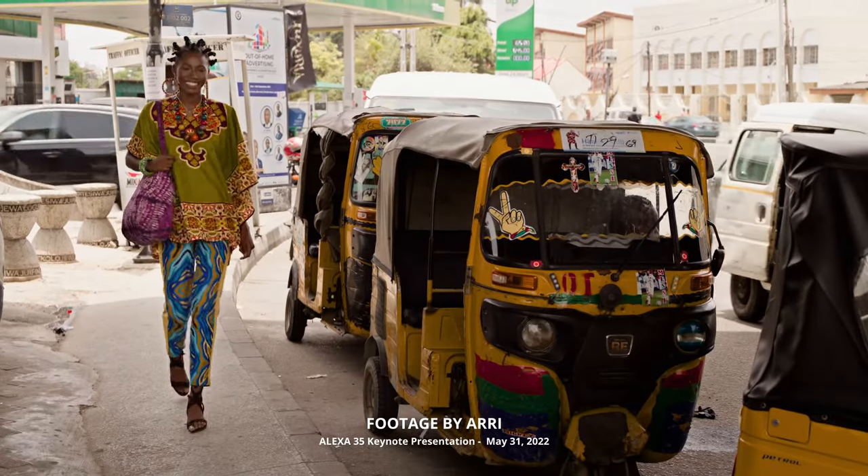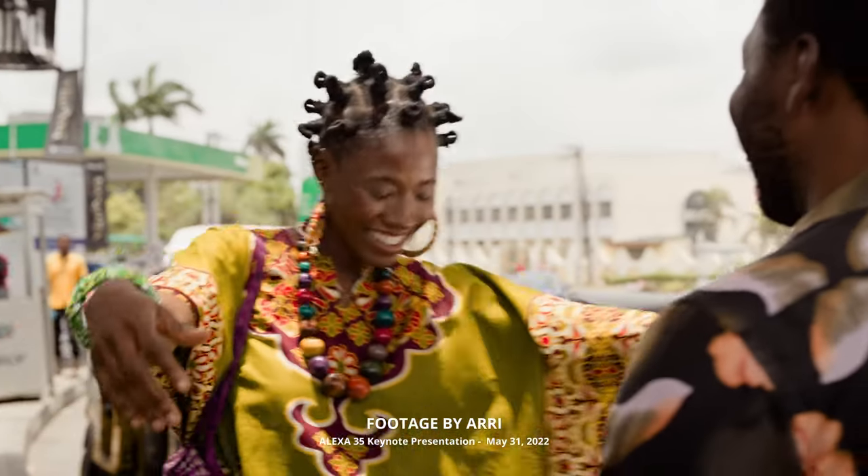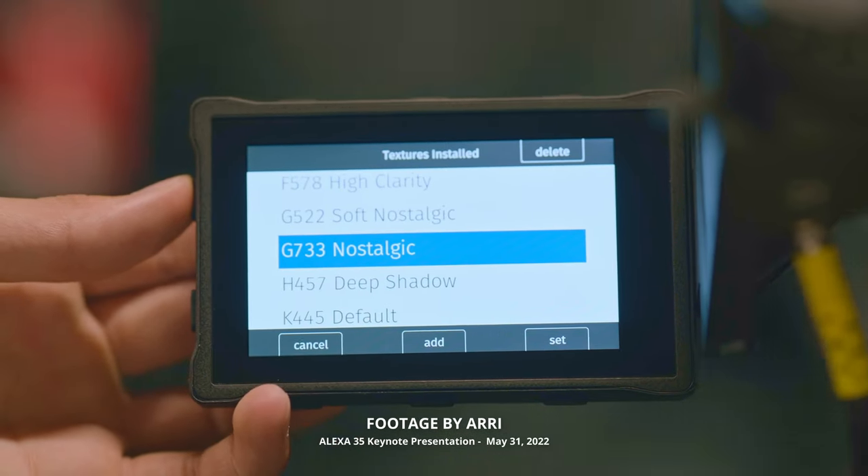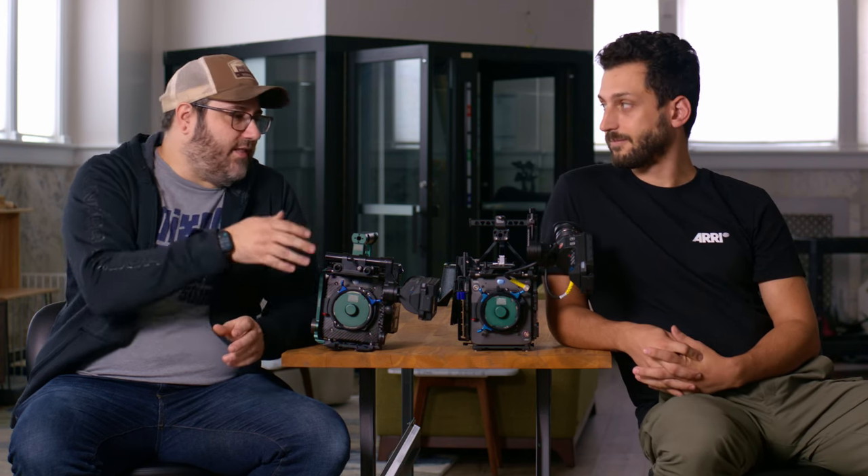We're looking at a brand new color science that ARRI calls Reveal Color Science. It's a new image processor, new sensor, new LUT, new looks, as well as creative looks built into the camera — kind of built-in ARRI filters. Some of them are for beauty and other things, where you can do pre-processing of grain and other FilmStop-style looks within the camera.